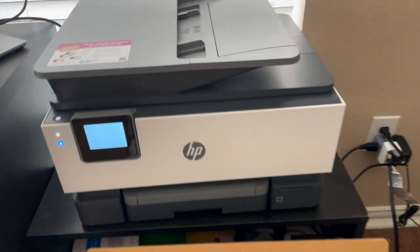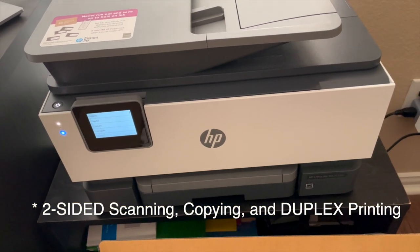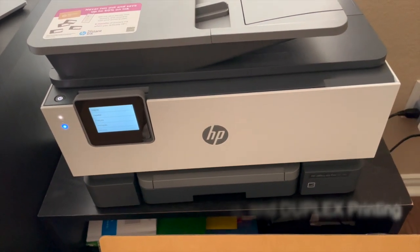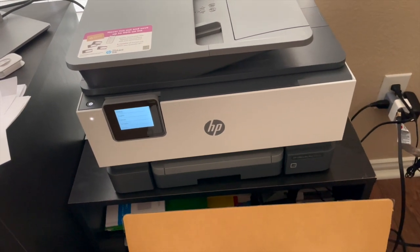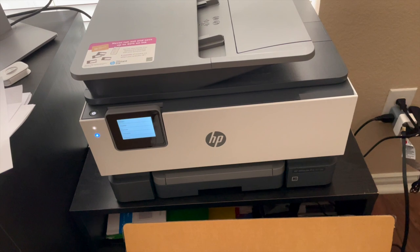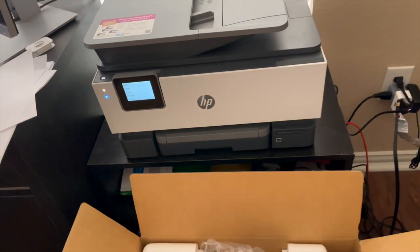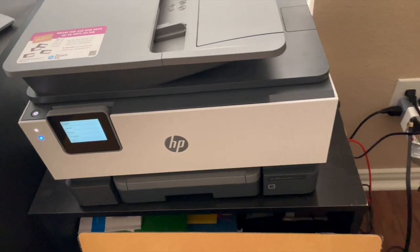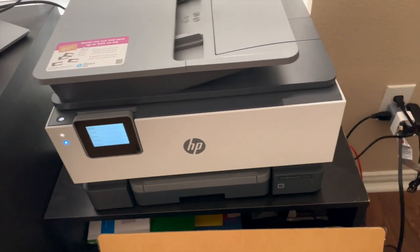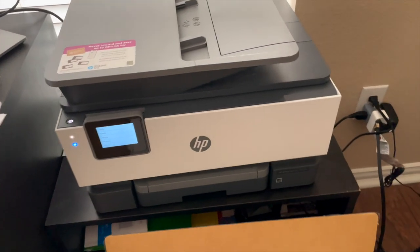One of the primary reasons I got this is because it has duplex scanning, duplex copying, and duplex printing. If you're using this in an office space or a home office, that feature comes in handy — especially if you often need to print on both sides, or if you do a lot of copying and scanning on both sides. It will be a productivity gain using an all-in-one like this.